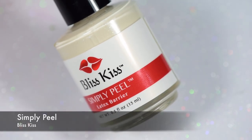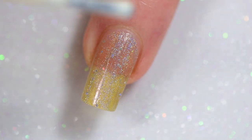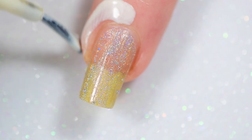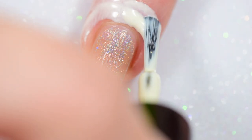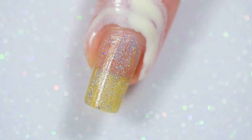For my cuticle protecting, I'm using the Simply Peel Latex Barrier from Bliss Kiss. I actually found this bottle about two weeks ago and started using it again. I used to have a refill bottle, but the refill bottle ended up dried up. I'm not sure how because the cap was on extremely tightly, and I didn't think I had any more small bottles of it, but I do.